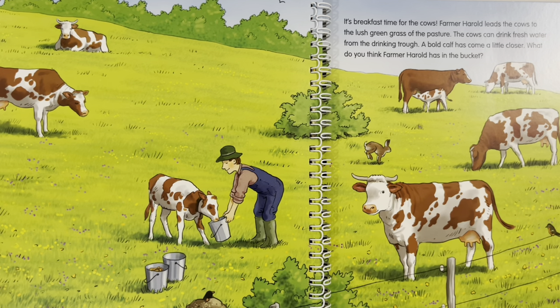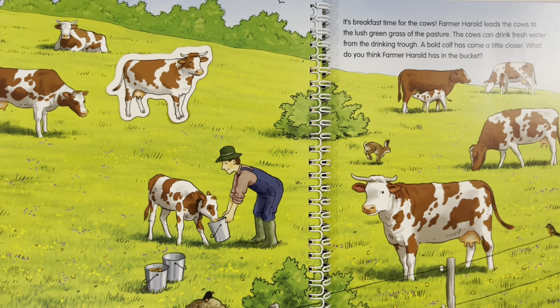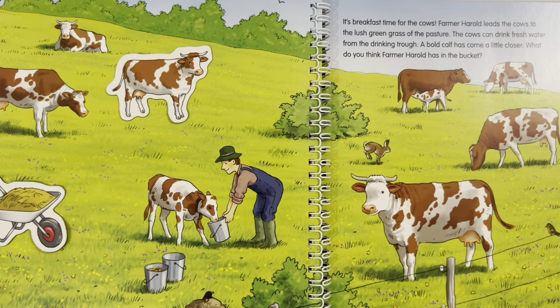It's breakfast time for the cows! Farmer Harold leads the cows to the lush green grass of the pasture. The cows can drink fresh water from the drinking trough, and a bold calf has come a little closer. Where is the cow grazing? Next to his friends on the pasture. Where does the wheelbarrow go? The wheelbarrow has some hay in it and it's next to the cows on the field. Where is the calf running? The calf is running on the fields, having fun.